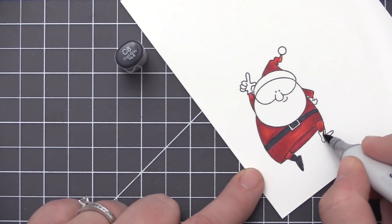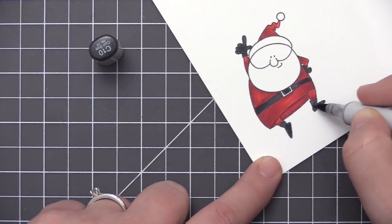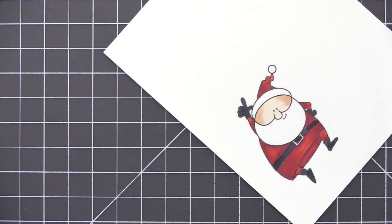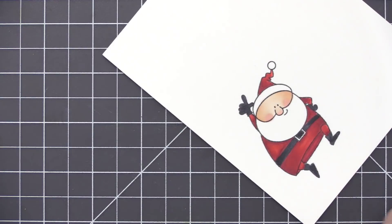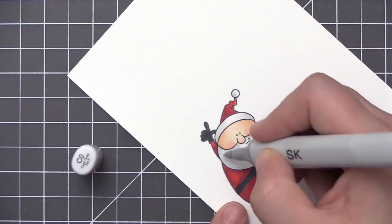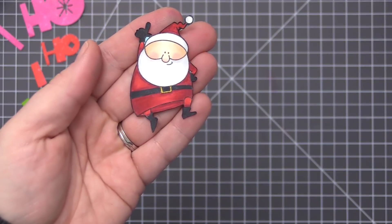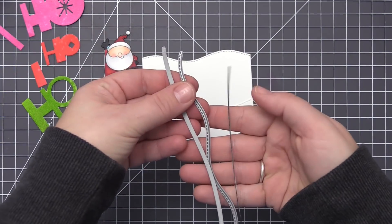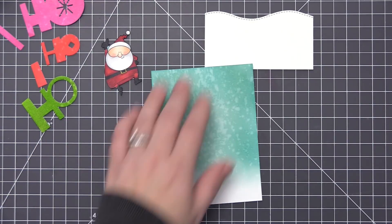Once I went back and forth with the colors I smoothed it out and was much happier with the result. For his belt, boots, and gloves I'm using two shades of gray without much shading. I'm using three shades for his skin, then going in with R20 on his cheeks and nose. I ended up going back in with R21 because R20 was a little too washed out. For the white areas I used C2, C0, and C00 to add a little shading and make it look more dimensional.